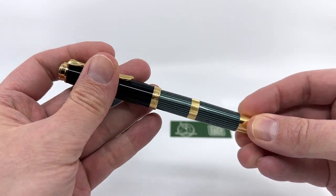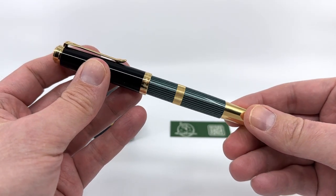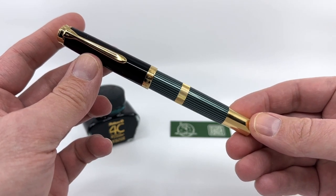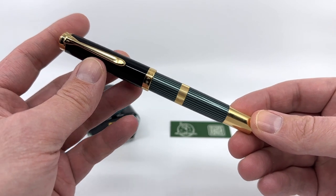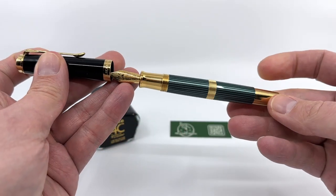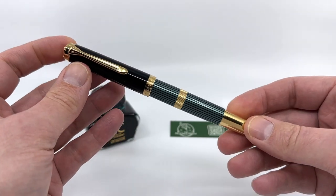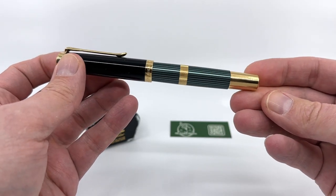For a commemorative pen it's all well and fine, but it does leave me a little wanting, because I feel the true 40-year anniversary belongs to the M400 and not the M800. I think they could have done more by going more retro-inspired instead of adding all this gilding, because the gold plating adds mightily to the price tag — this is nearly a $2,000 pen in the United States, so unfortunately it'll be a limited edition that many won't be able to get their hands on.